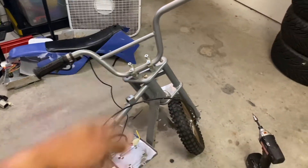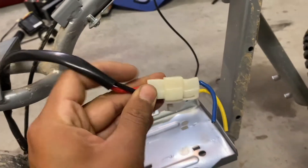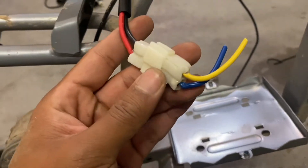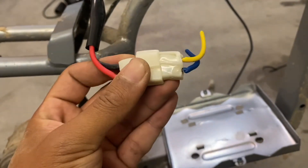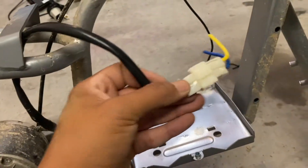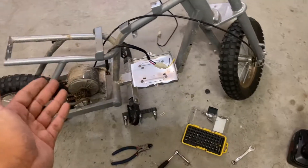I cleared out more space and removed everything we're not going to use. I did see something concerning though — the connector going to the stock motor looks like it's been melted before, so I'm not sure if there's something wrong with the motor or if it was the controller. What I'm going to do is borrow a connector from one of my other projects and test if the motor even works.